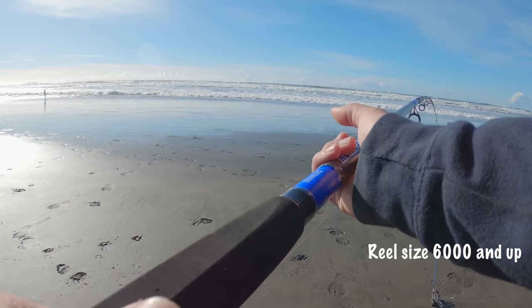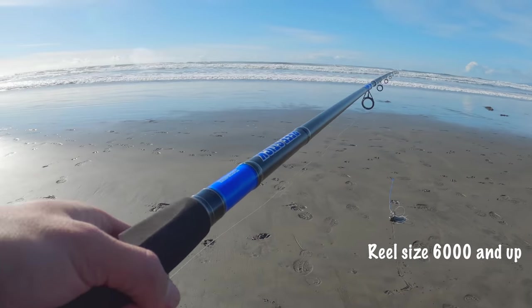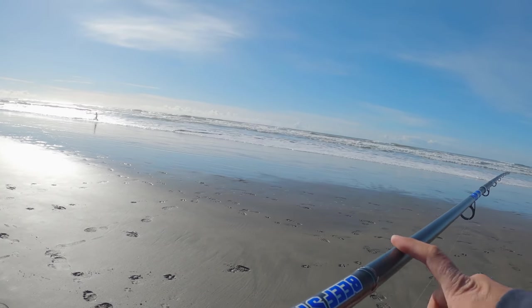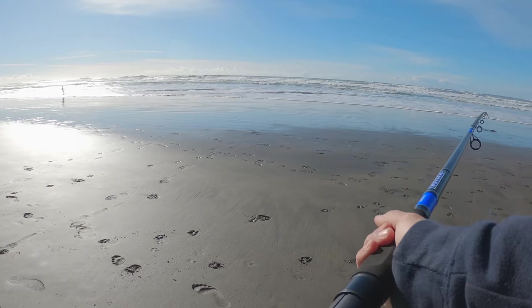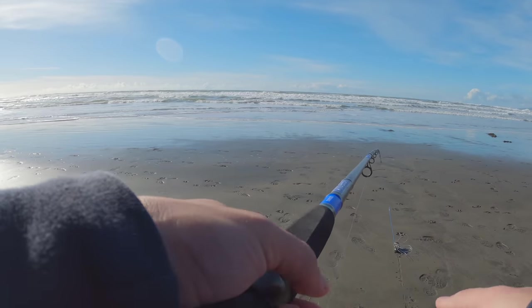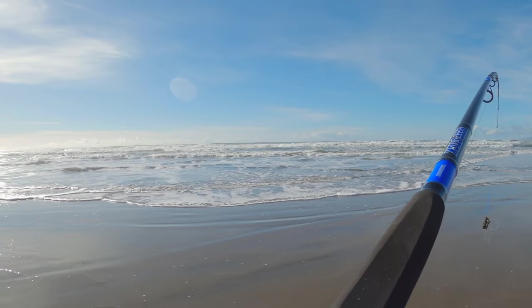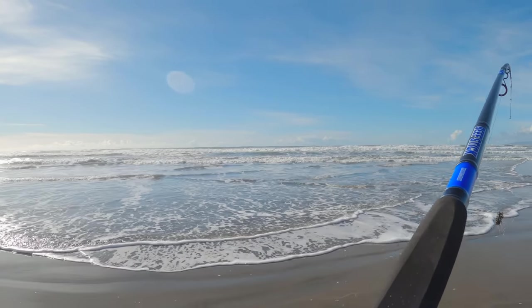For crab snaring you don't really need any fancy equipment, although this is a fancy reel. You don't need a nice reel at all — you just need something that's big enough. This one's a six thousand, you can use anywhere from six to eight thousand — those are pretty good size reels for crab snaring. The rod I'm using is called a beef stick, twelve foot, nice thick beefy rod. You want something a little bit longer so you can cast it out further. Just get yourself a big long stiff rod and you'll be able to catch some crabs.